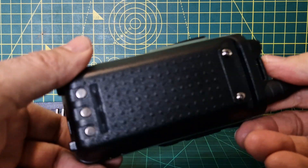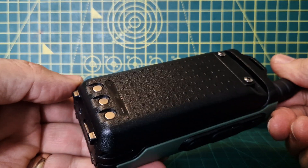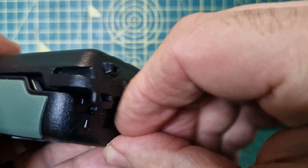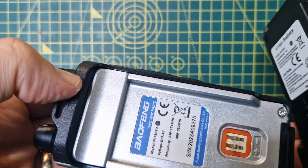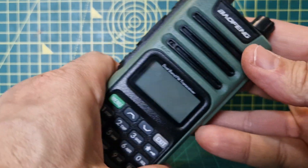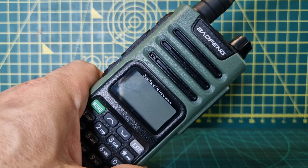Go to AliExpress and search UV-13. The display on the back is very easy to see, and the antenna seems to work well — I took it on a hill and had some good contacts. Big battery as well, easy to remove — just pull it down and it slides off. Thanks for watching; catch you on air.